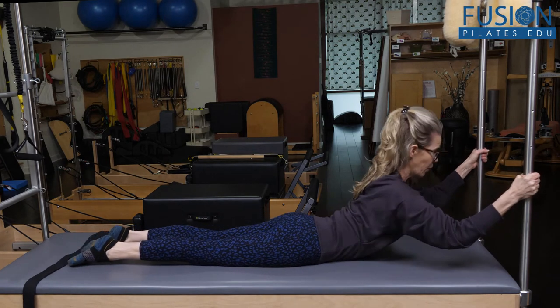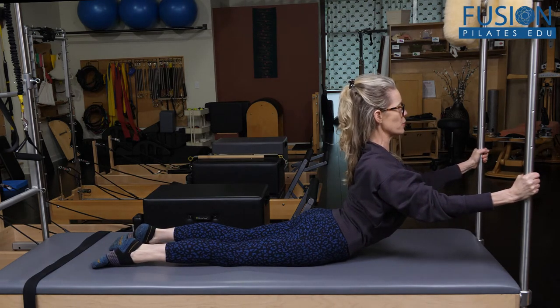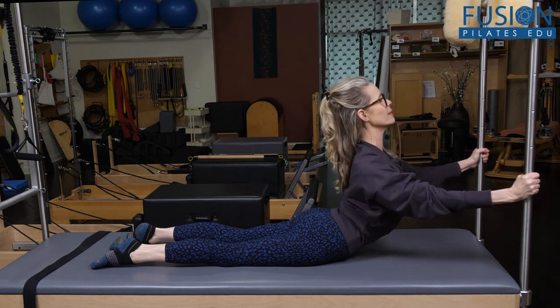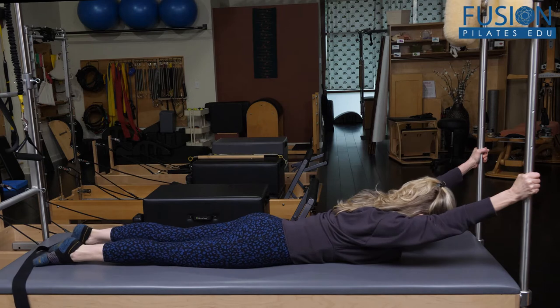I'm going to bend my elbows, pull down on those uprights, really feel the length in the front of the spine and the drop of my tail — kind of pushing down and into the bars to lift my chest — and then push away from the bars to come back down.